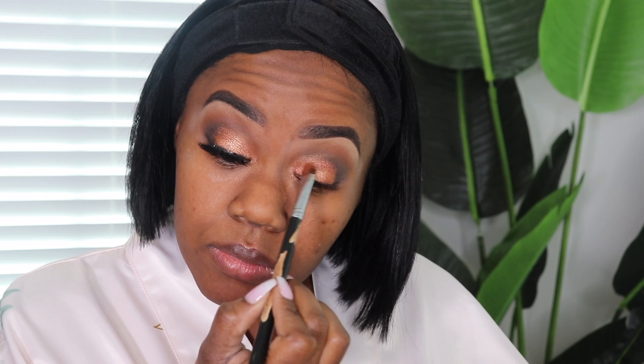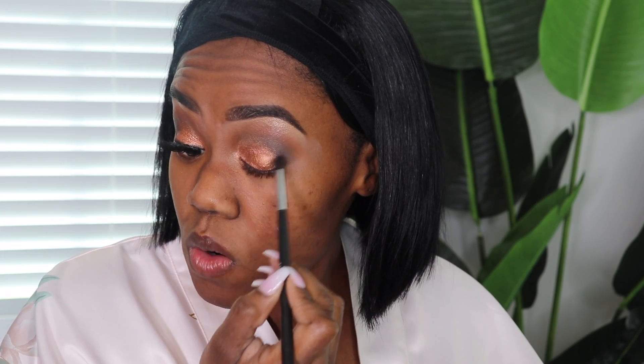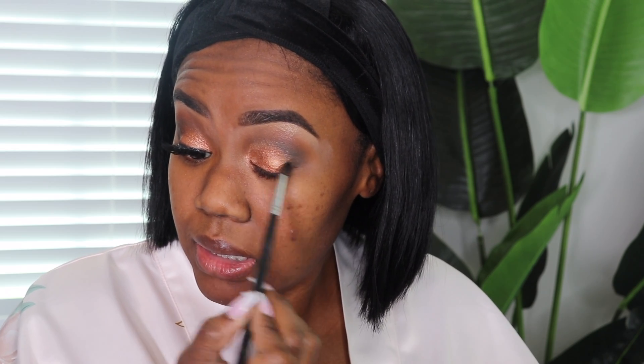I'm going to apply a little bit more over the copper — let me wet my brush some more. And then I'm just going to take my smaller fluffy brush and just go over this area, just flicking and blending the two together, and right in here as well.